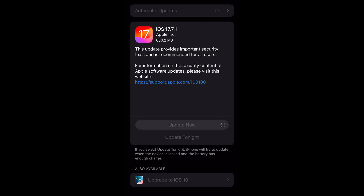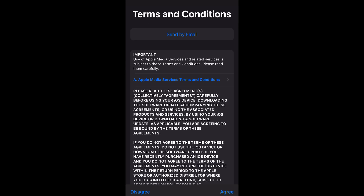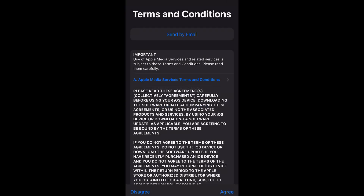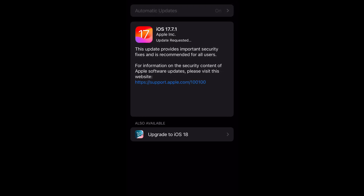You have to agree to the terms, and then once you're done it's going to download the install. During this process of downloading, the update is being requested. Once it finishes downloading, we will be able to install it — but now is where we wait.